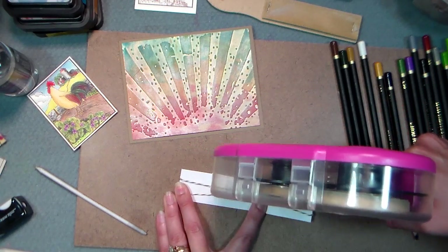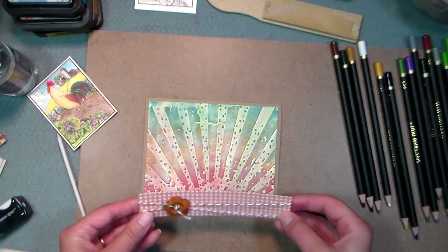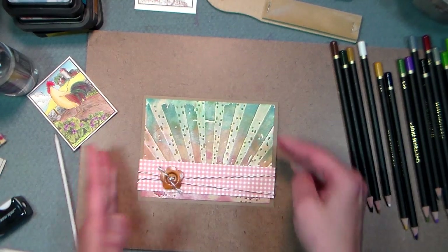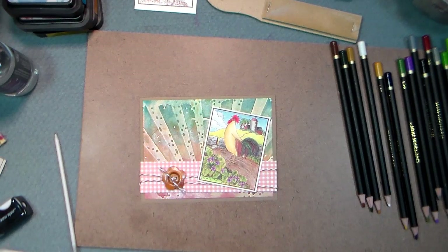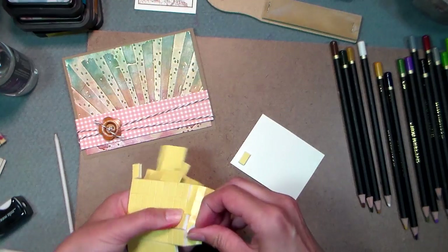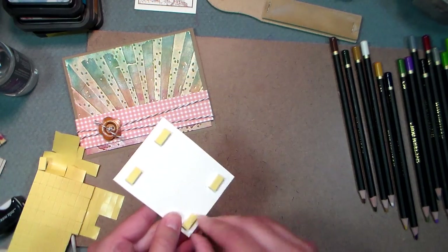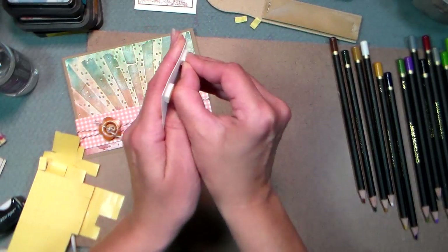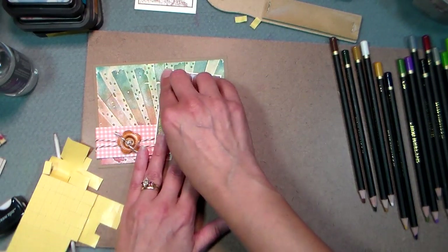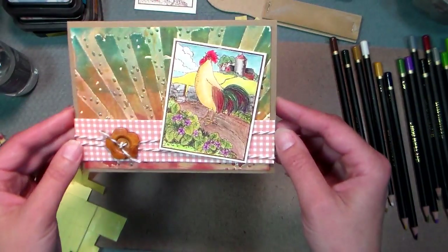I'm also putting some adhesive on the back of this — it's just a scrap of gingham paper. I think gingham and chickens just go together — it's lovely, reminds me of growing up in the country. My grandfather was a dairy farmer. Check out my blog in a day or two — I'm gonna have a giveaway of that rubber stamp plus a gift certificate to artneco.com, formerly Art Accents. And there's our card!